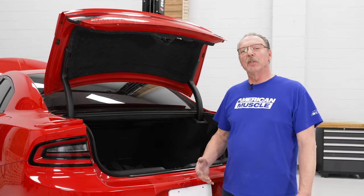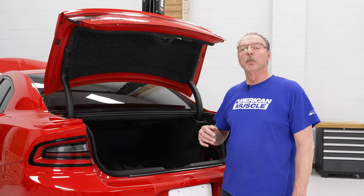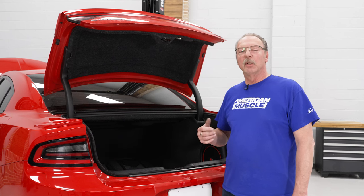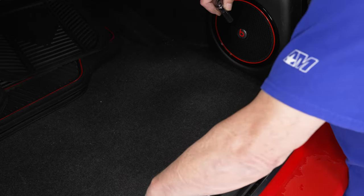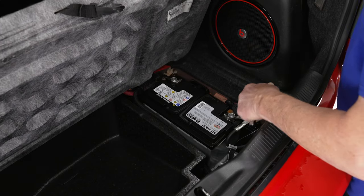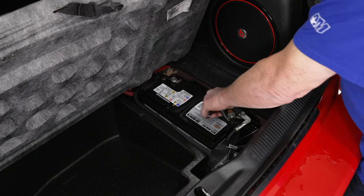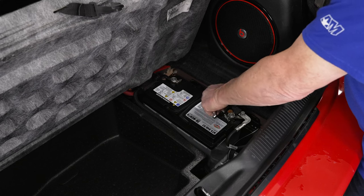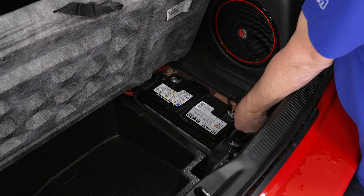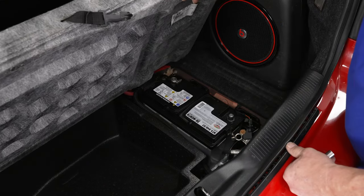Today we're installing a set of upper control arms on the front of our Charger, so let's get started with the uninstall first. The first thing we're going to want to do is disconnect the negative cable on our battery. We'll lift up the cover in our trunk, exposing our battery, and then we'll disconnect our negative cable here using a 10-millimeter socket. Just loosen it up and remove the cable itself, then go ahead and move to the front of the vehicle.